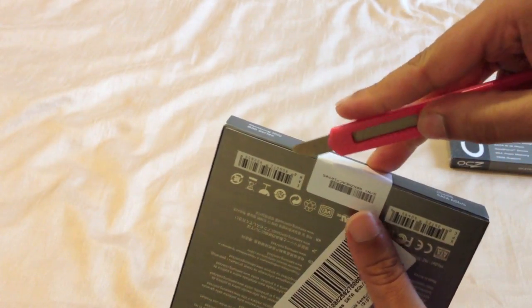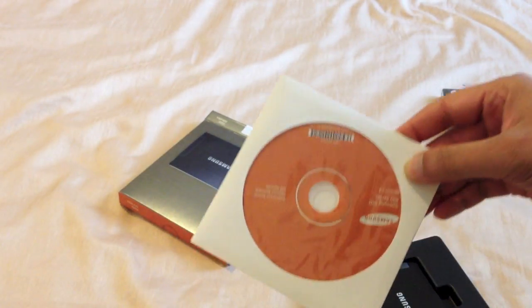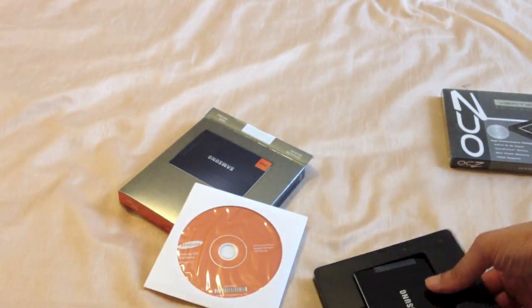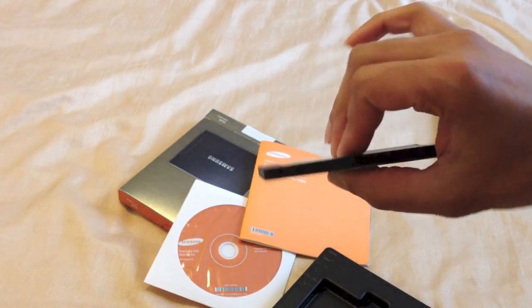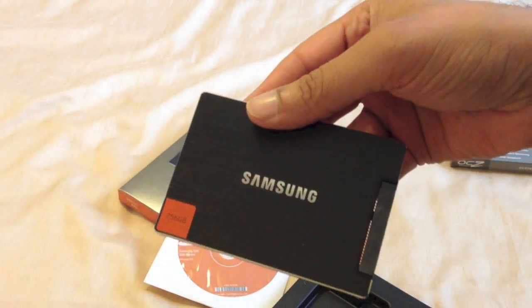So I'll break the seal at the bottom. Inside we receive a software disk, an interactive manual, and the Magician software. We also have a booklet — a quick user manual and other such information which you probably never read anyway. And here's the actual drive itself. This is a 7mm drive so it's very thin. It's very light and runs very cool because there are no moving parts. There are your SATA connectors at the front.